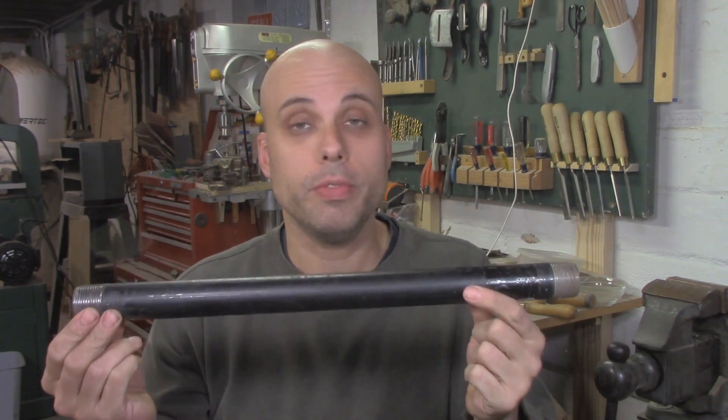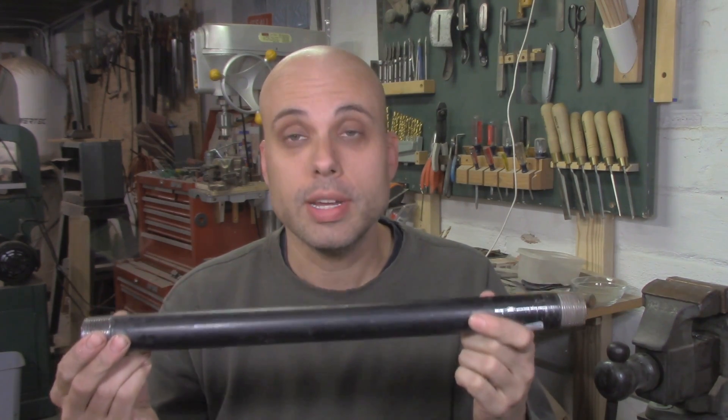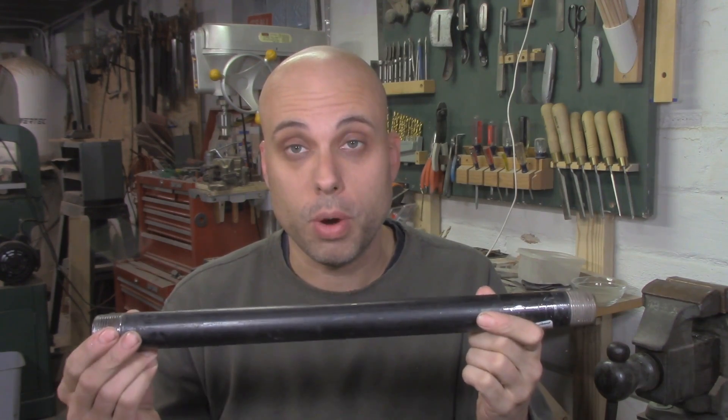While I'm processing the components for the base of my tailstock, I need to worry about the ram, because that's the most important part of the whole thing. For the main ram stock, I'm going to use this 2-foot, 1-inch black iron pipe nipple. It's very strong and rigid, it's easy to work with, and it's made to acceptably precise dimensions for what we're doing.